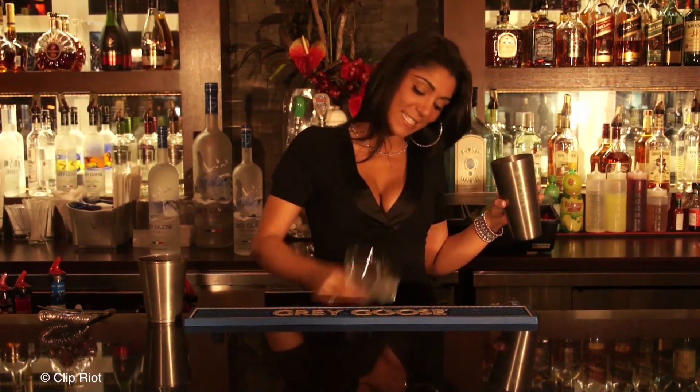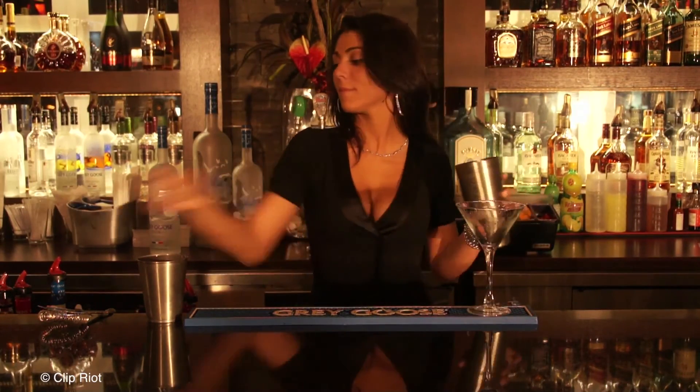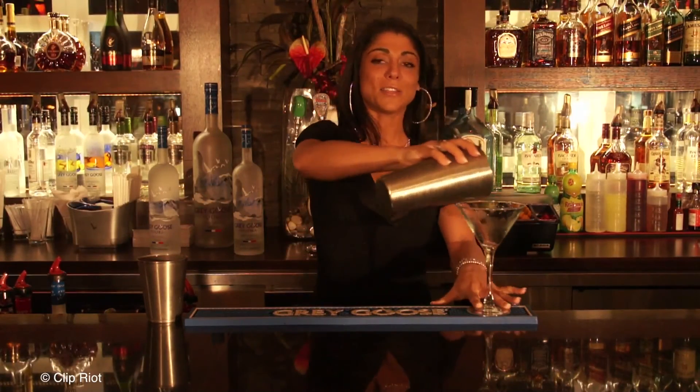Shake. Empty your martini. And there's your lychee.